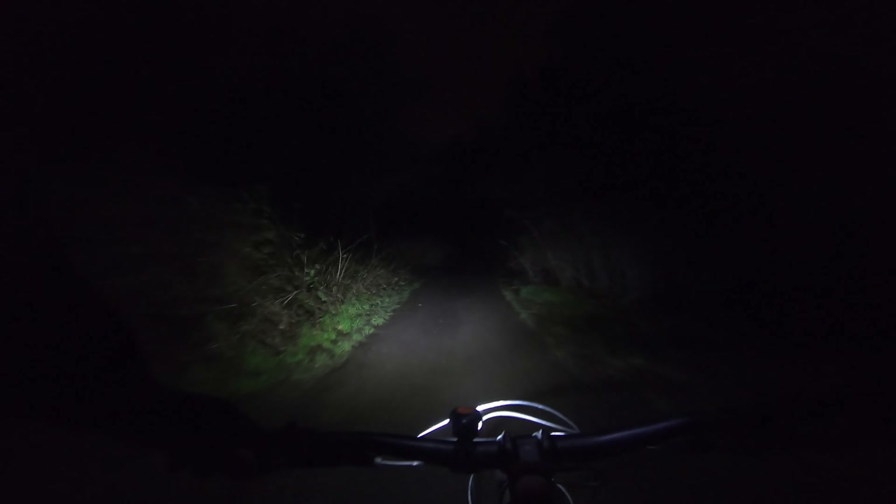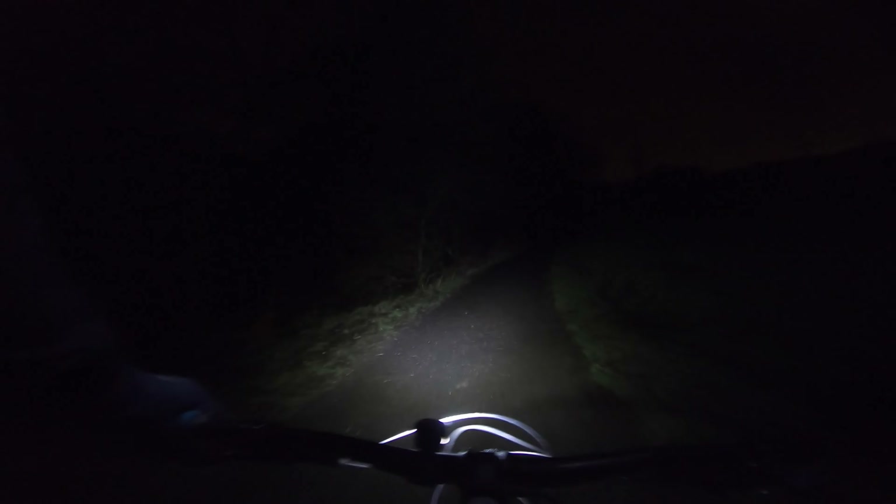Last time I came here I didn't have a head torch. So peaceful though. With this light there's such a good spread — it's the Exposure Diablo Mark 11, the tap edition. You can tap it and it looks brighter. The downside which I found the other week — there are some steps here and I rode down them, and with every bump the light thought it was a tap, so it just kept changing brightness, which was a bit confusing. It was like doing downhill in a rave.